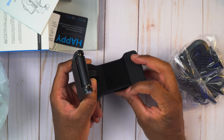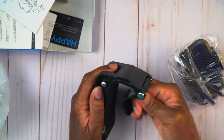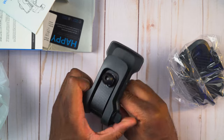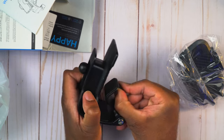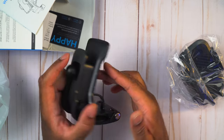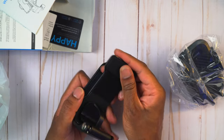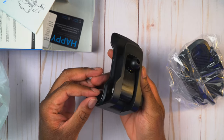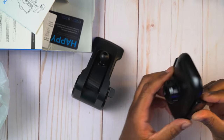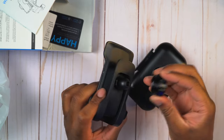The mount already has the velcro part on it ready to go. I'm not sure this is even going to work without actually using the velcro. It looks like this part is going to slide into the dash, and this extra section here is what would attach to the velcro strip on the dashboard to make it extra sturdy. It's rubberized so it doesn't scratch anything.